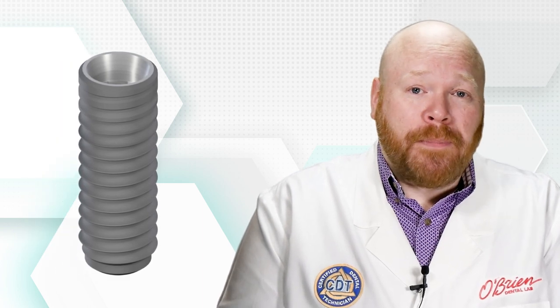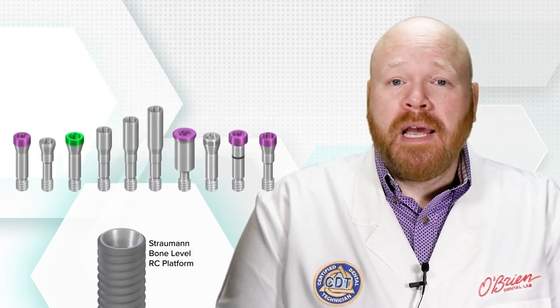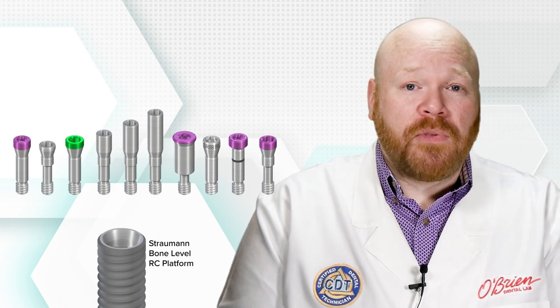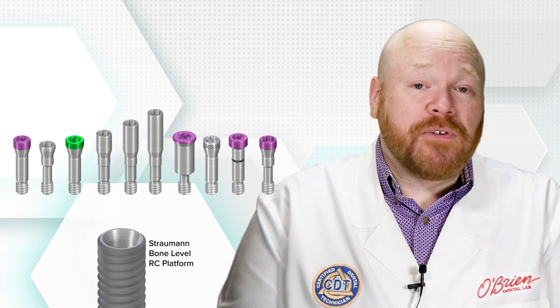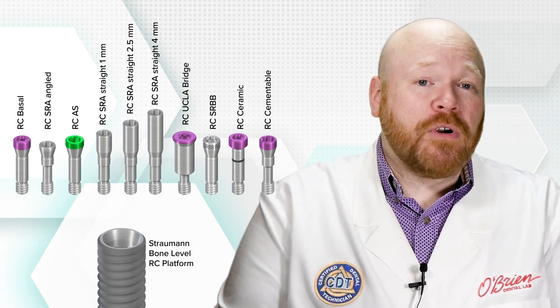Let's look at the Straumann bone level implant as an example. If we focus on the RC platform and just look at screws sold by Straumann, there are 10 different options. Even though all 10 of those screws share the same thread form and will therefore thread into an RC implant, they have very different designs, and each of those designs was engineered to work with their specific abutment counterpart.